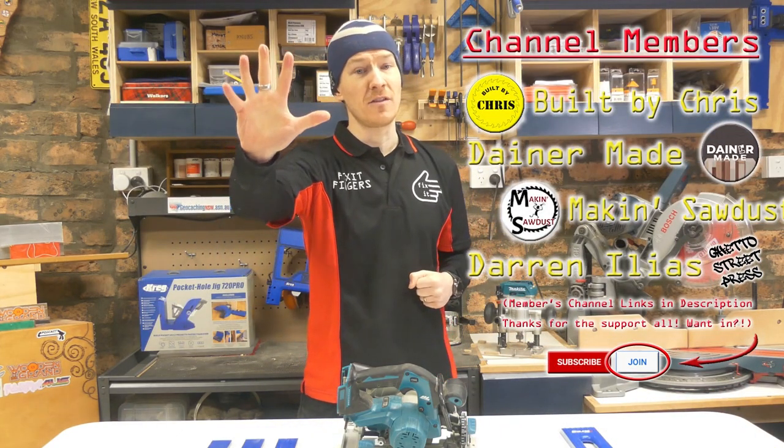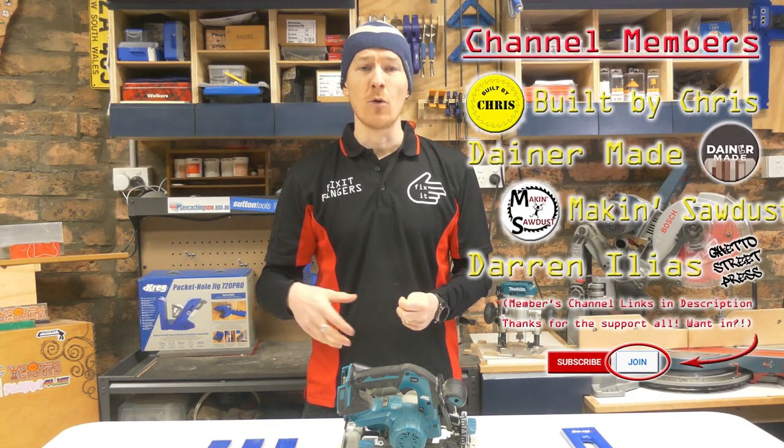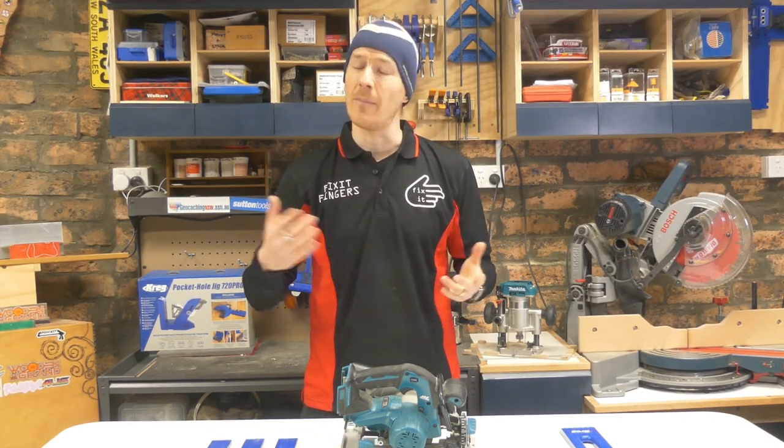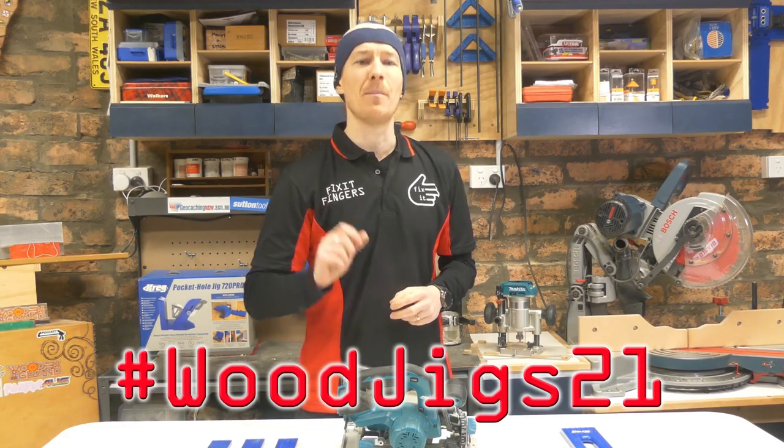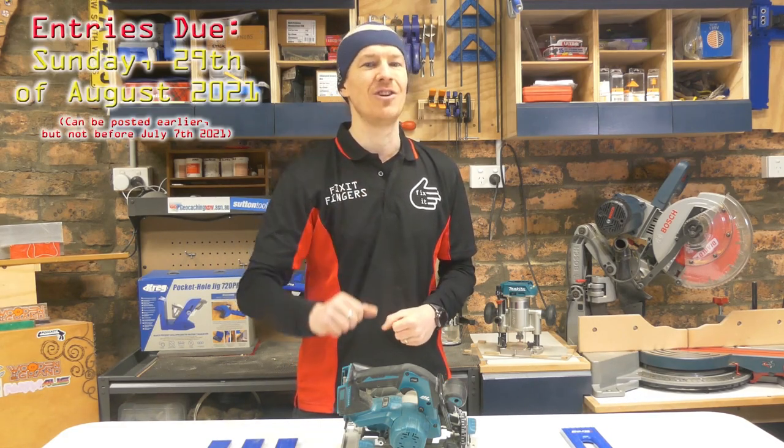And that's pretty much it for this Fix It Fingers Fivers. If you're interested in seeing some more of this beginner series, I'll put the playlist up here for you guys to check out about hand tools, power tools, wood, and there'll be more coming in the future too. Get on board Woodjigs 21, get your entries in by the end of August, and I'll catch you guys on the next one.